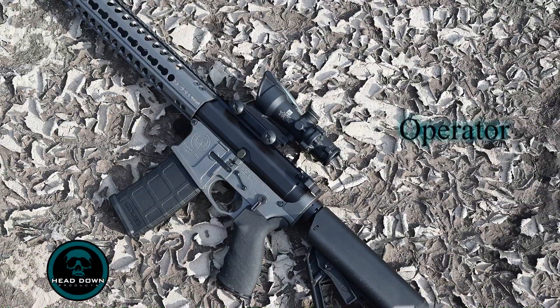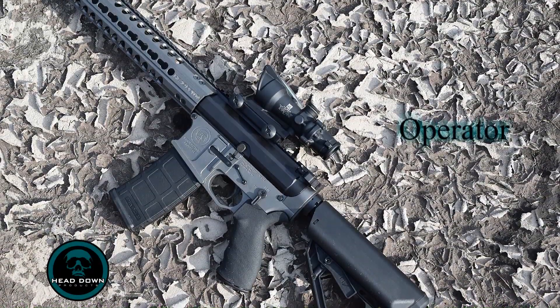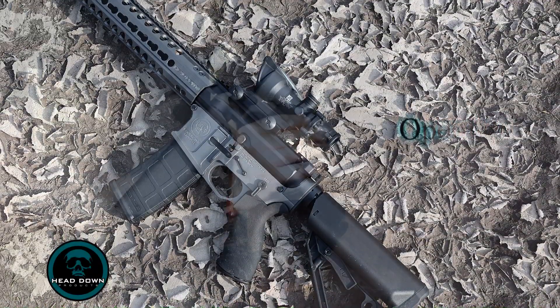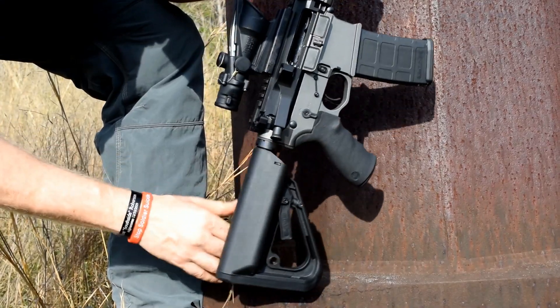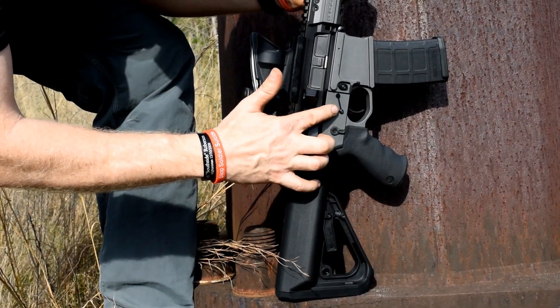This is our Operator model, and you can get into this guy for around $1,800. This is our top-of-the-line rifle in 5.56. It comes with our ergo grip and the ambidextrous safety.